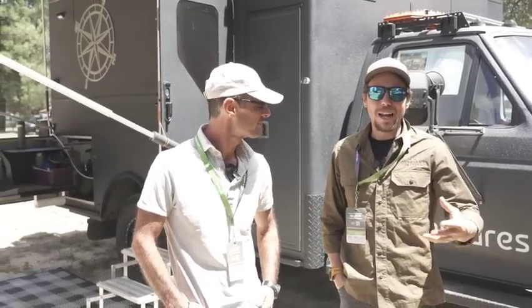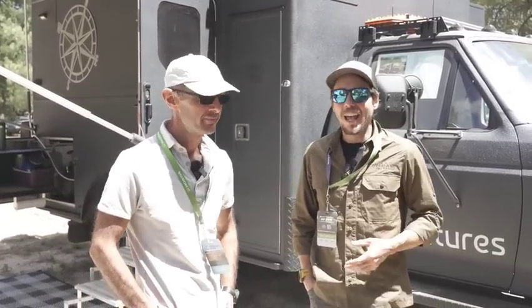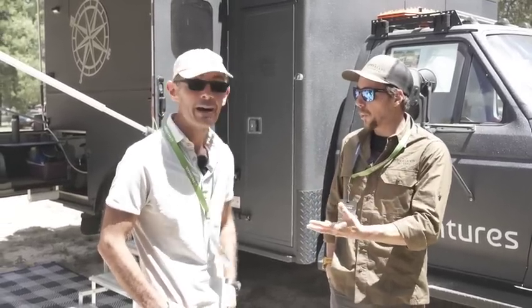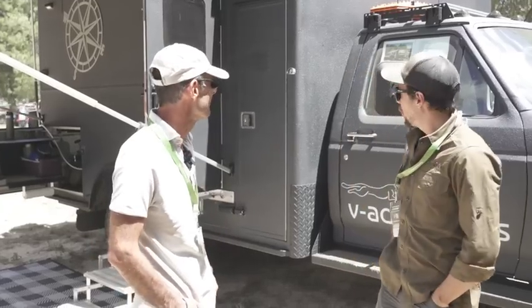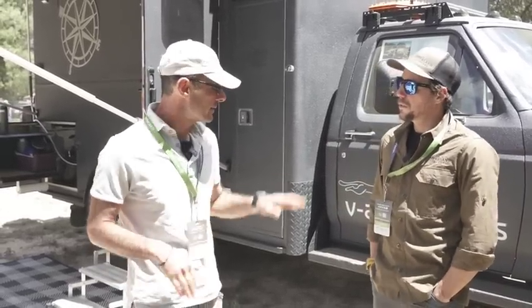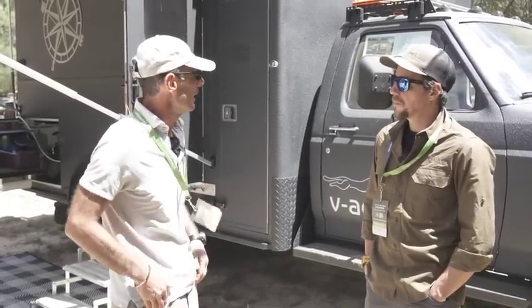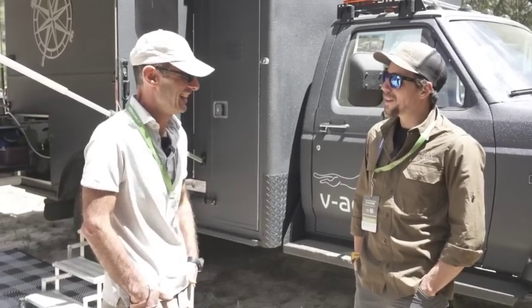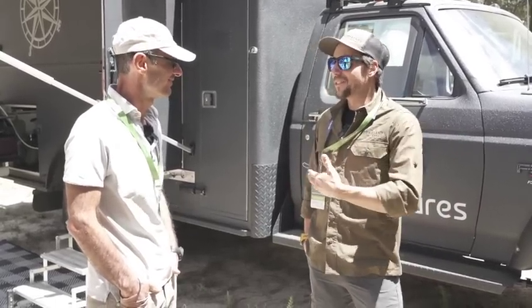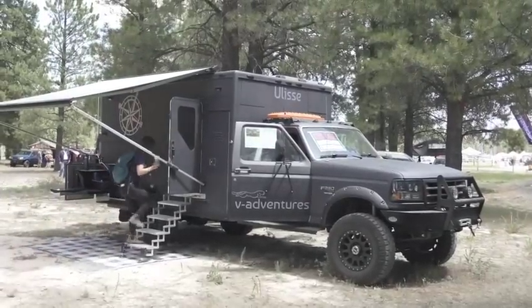Here we are with a truck that might look familiar to some of you because it was recently featured on the Expedition Portal classified section. I'm here with the owner Antonio, who is an engineer and did this himself with his wife and a few friends. How long did this whole project take? When we started, the platform was already a super single with suspension somewhat adjusted — that was October last year. So less than a year. And the old body style Fords are super cool.